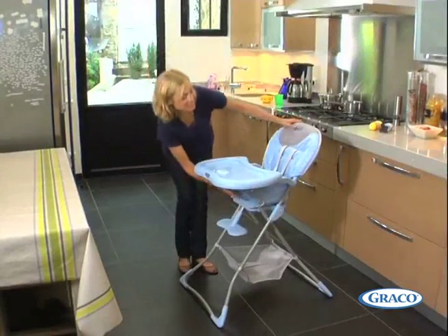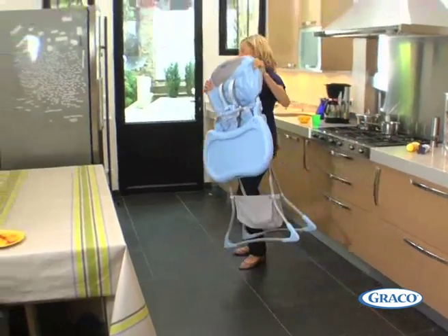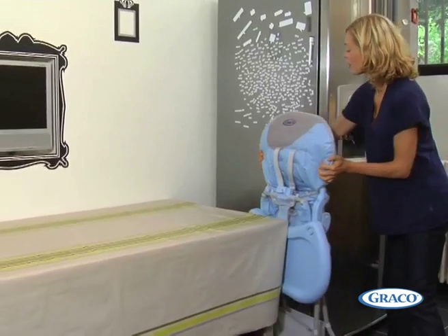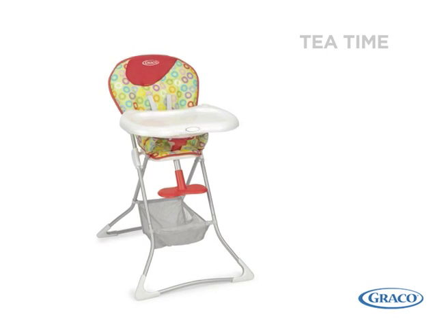Tea Time is now freestanding when folded and still extremely compact. It is only 15cm wide when folded, and at less than 5kg, Tea Time is one of the lightest highchairs.